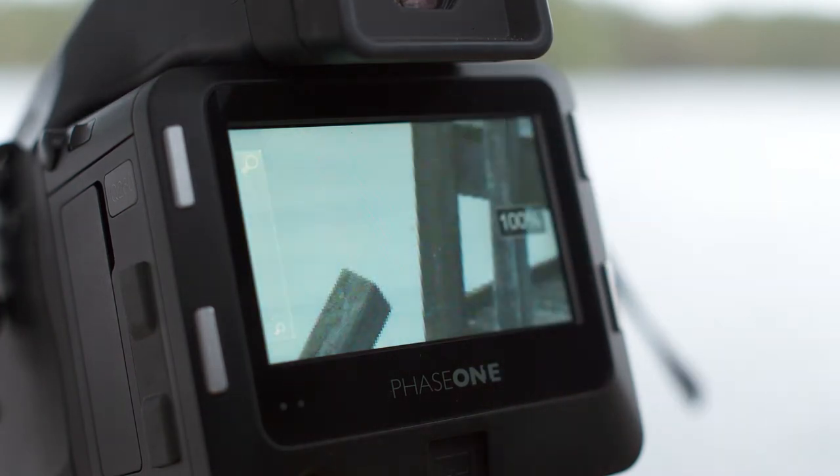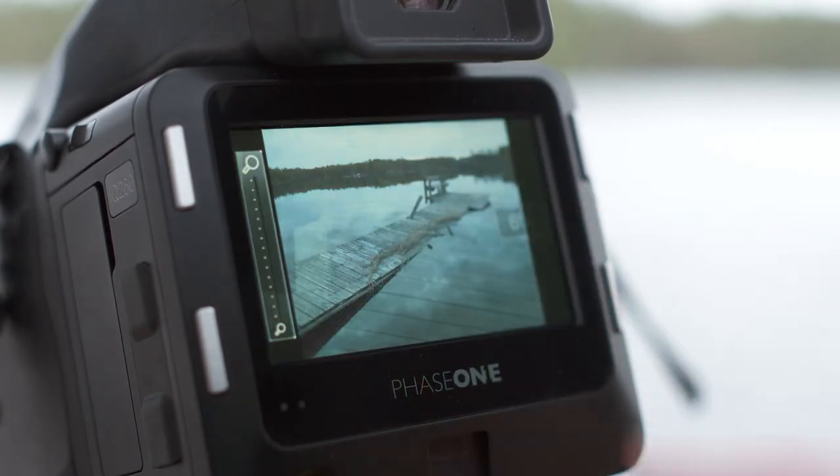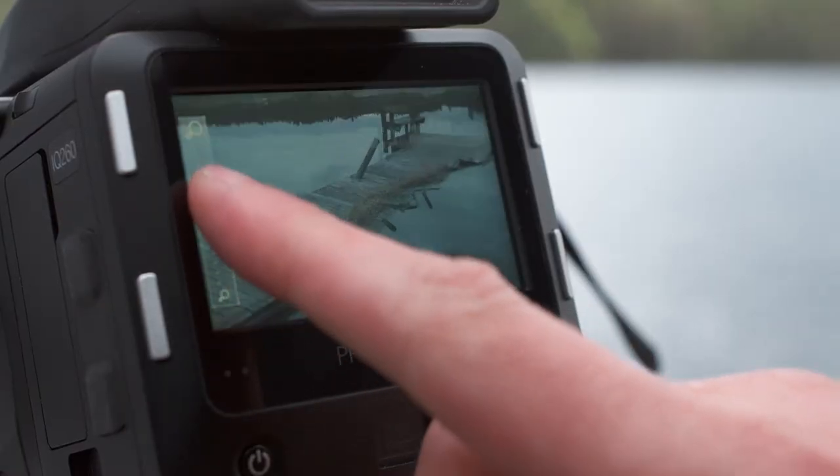Instantly zoom into a specific area at 100% by double tapping the screen. Double tap the screen again to return to the full screen view. To zoom up to 400% into an image, use the zoom slider at the side of the screen.